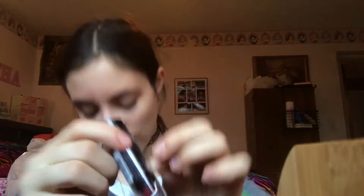These are two lipsticks. They're both actually Wet n Wild — one was 99 cents from Five Below and the other was a dollar 99.